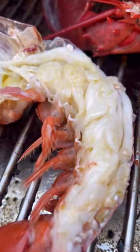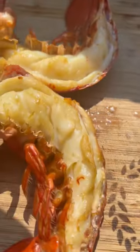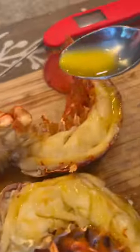20 minutes on the RecTec at 225, and this lobster meat was absolutely kissed with just enough smoke. My favorite way to eat lobster is with that garlic butter, and that is it.